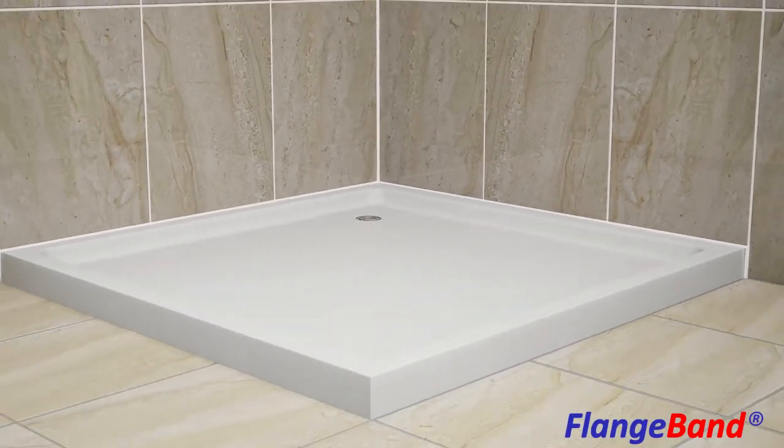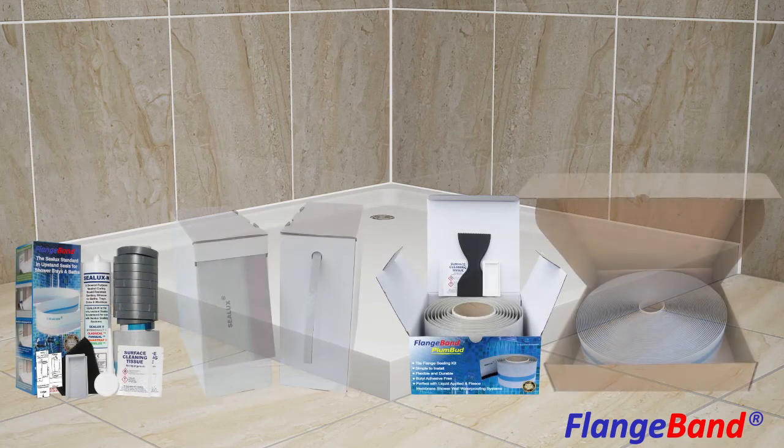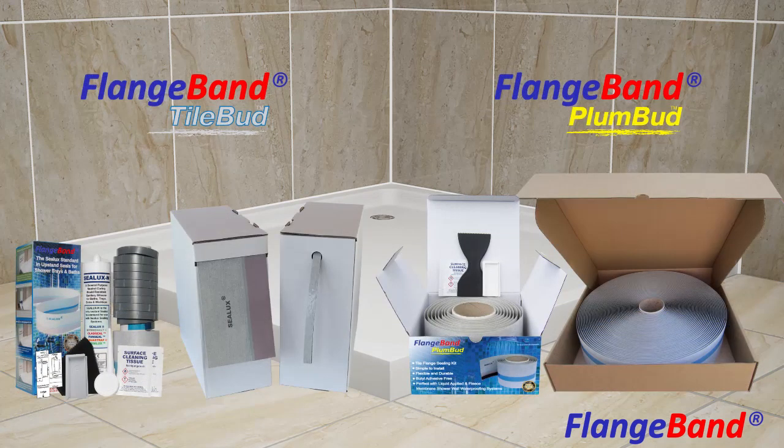Both versions of Flangeband are available in short-roll installation kits and in longer, more cost-effective trade-roll format for high-use on-site and off-site construction projects.